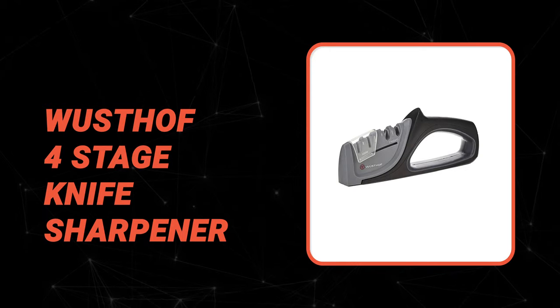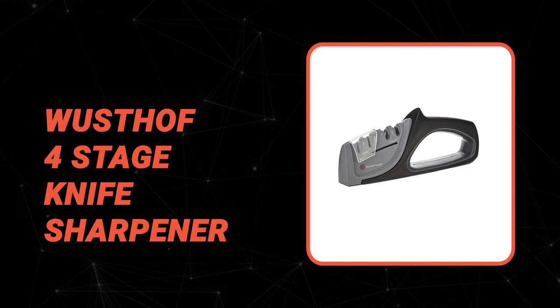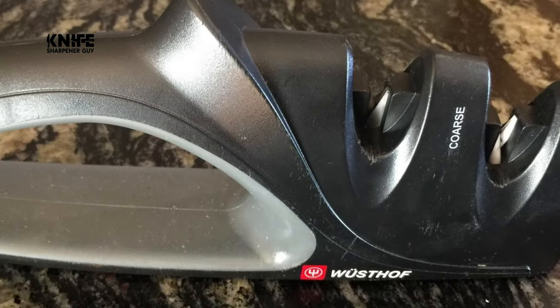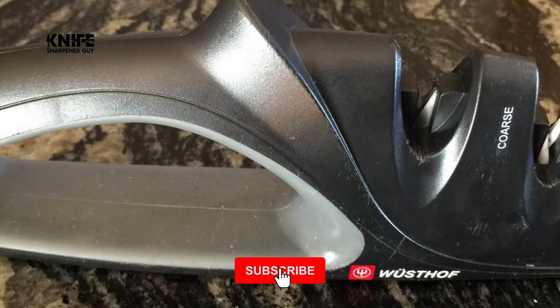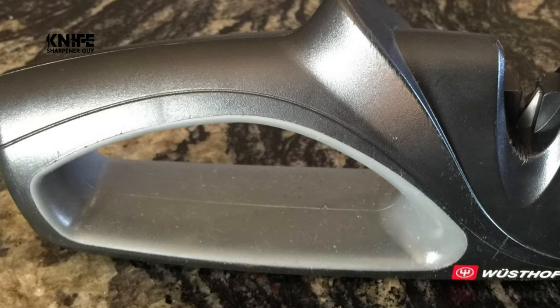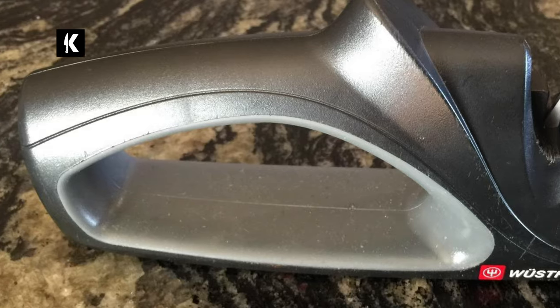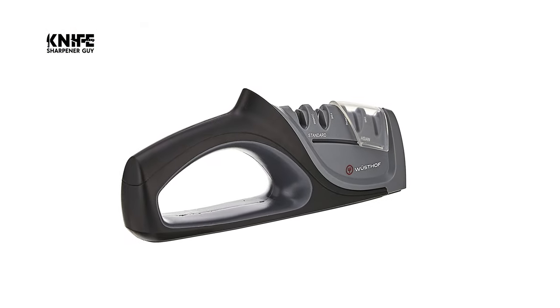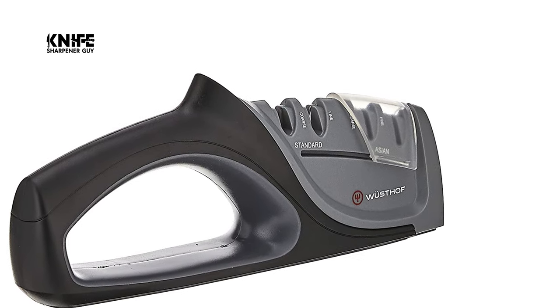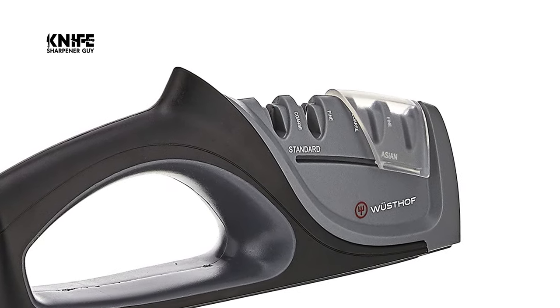Before we introduce you to the best of the bunch, come take a look at the runner-up. Number 2. Wusthof 4-Stage Knife Sharpener. Number 2 on our list is the Wusthof 4-Stage Knife Sharpener that sharpens standard and Asian-style knives. It has hard carbide steel blades for the coarse sharpening stage, rubberized base for a secure grip, fine ceramic rods perfect for honing, and is weighted to provide extra safety. The specs are 9 by 1.5 by 3.5 inches, weighing in at around 9 pounds.